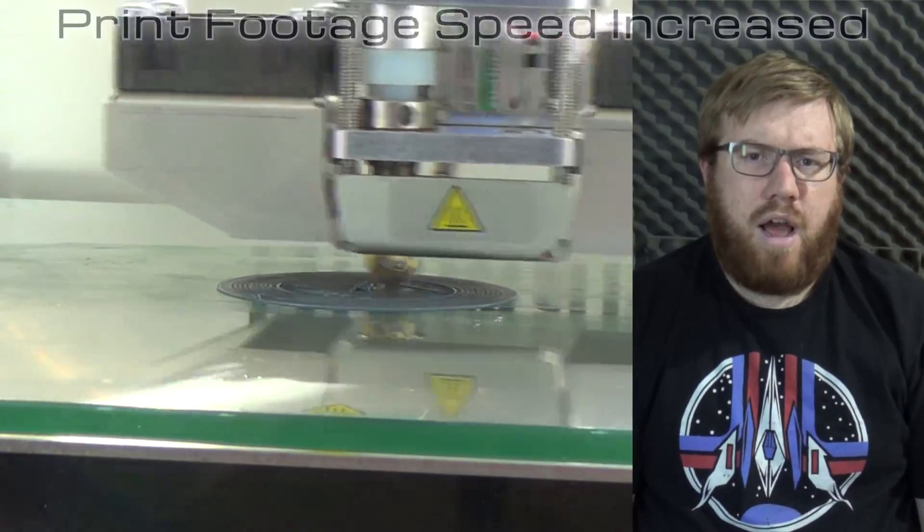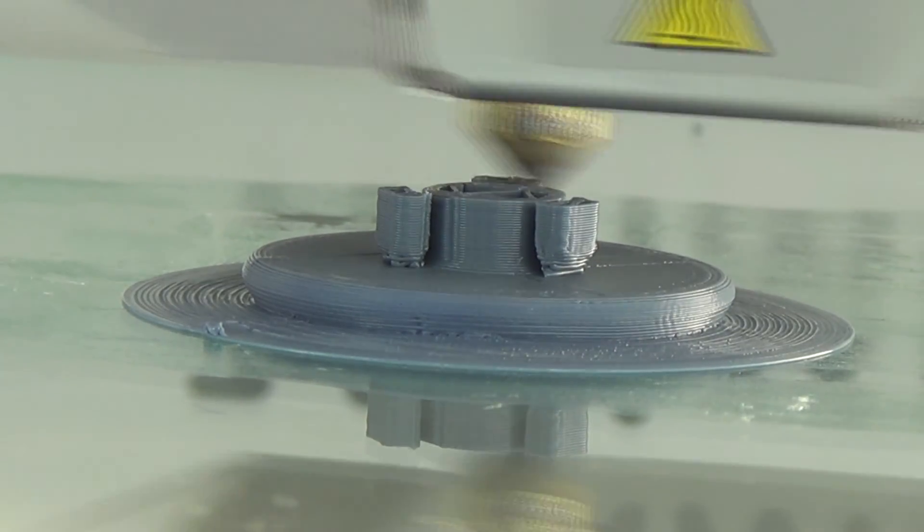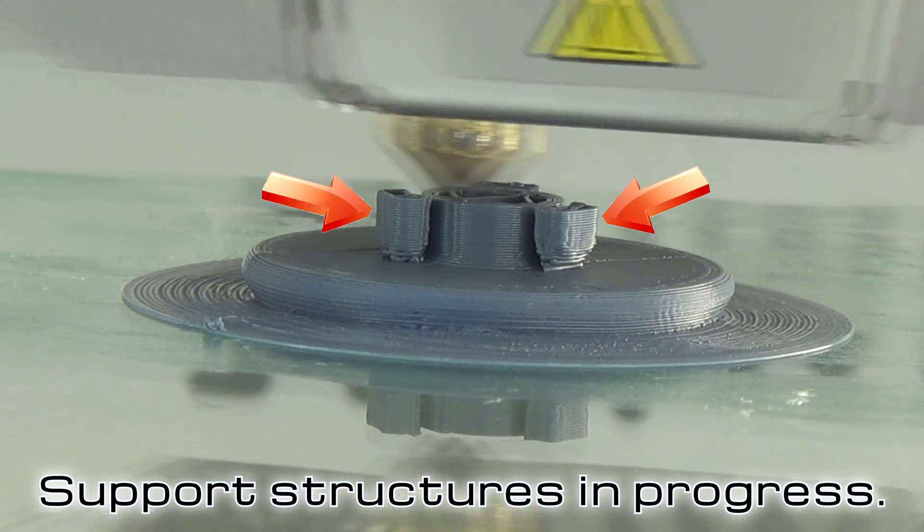The print took about an hour. Here's the print in two stages of its progress. Whenever you're 3D printing a part, there are areas that may overhang and you'll need support structures for that.